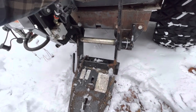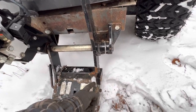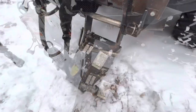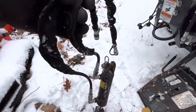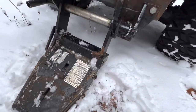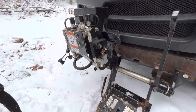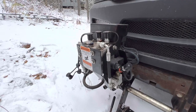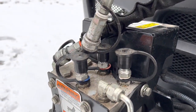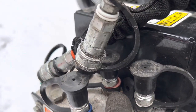Now we have to mount the piston that connects from the RTV to here — that's what lifts the plow up and down. So there's the piston, just a piston with two lines. We connect the bottom of the piston to the bottom, the top to the top, and connect the two hydraulic lines to the hydraulic controller. Now we have to hook up the lines.